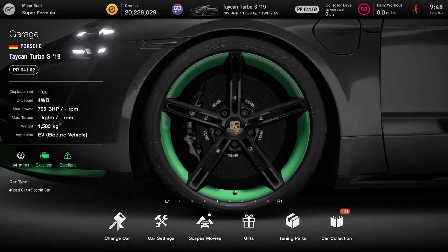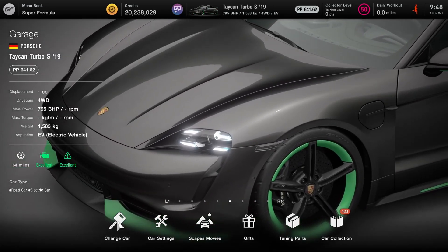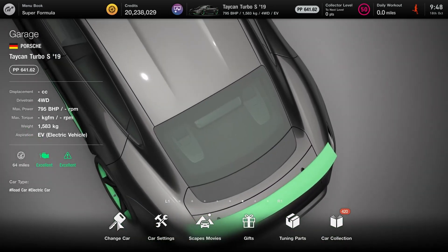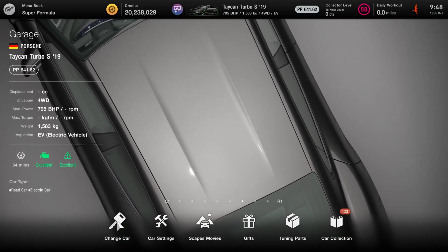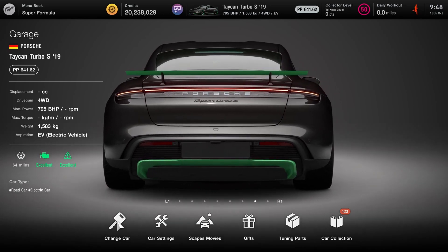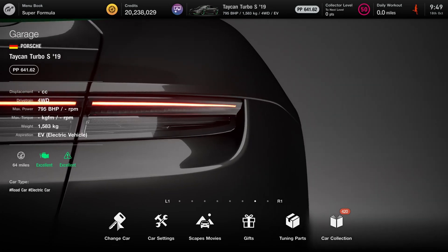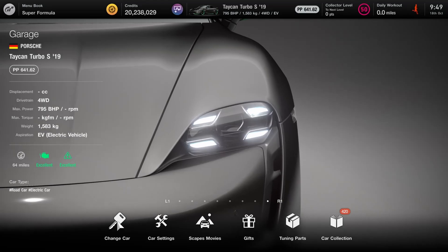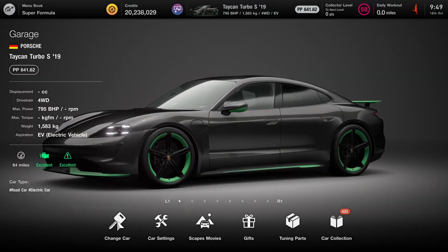Now I'm taking that to the next level, because you can do even more in terms of dropping the weight in this game, and also just the physics changes. I decided to reimagine the same concept, but instead of calling it the RS, I'm calling it the R+. The idea behind this one is that it's designed to directly take on something like a Tesla Plaid — those kind of top-tier electric performance cars, or even full-on electric supercars, like a Nürburgring spec, track-focused Taycan.